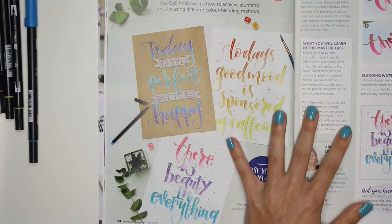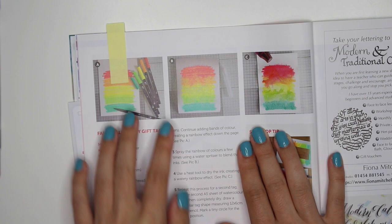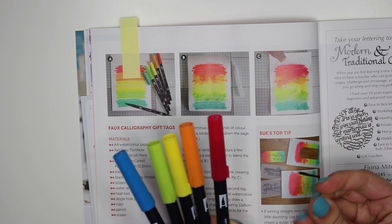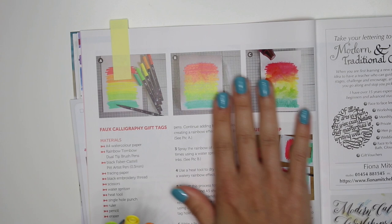So here's what I'm working on — it shows the use of the Tombow Dual Tip Brush Pens. These pens are great for hand lettering, they're flexible and they bend. But I never knew you could spray them with water and create a watercolor effect, which I thought was really cool that they showed this in the project.